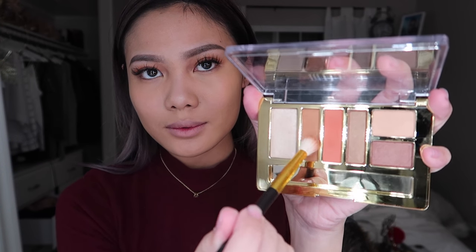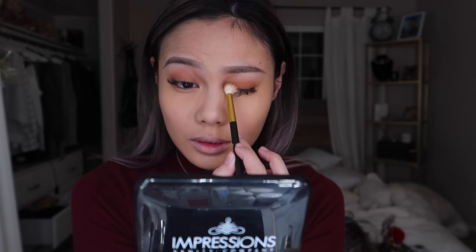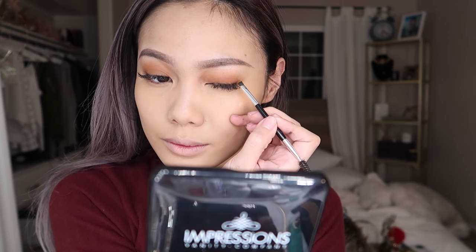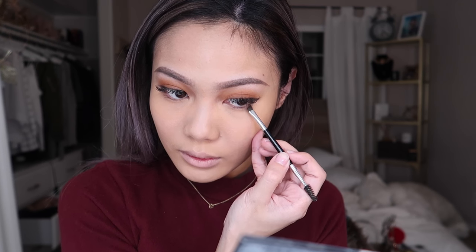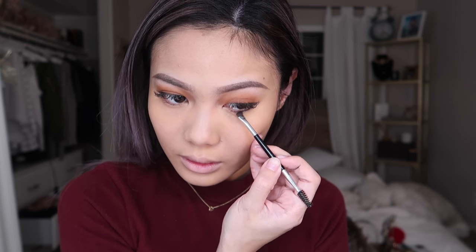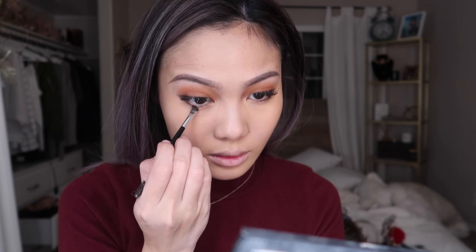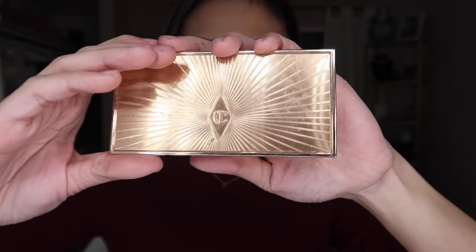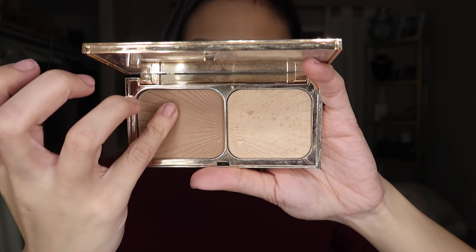Then I'm going to use this color right here to soften the color a little bit — I just don't want it to be too bright. For the eyeliner, I'm just going to take this black eyeshadow and start to extend the line of my eyes, just like what I'm doing right now. I will also be applying that on the outer lower lash line. Next, I'm going to contour my nose just using my finger.